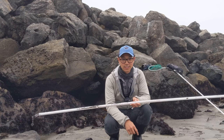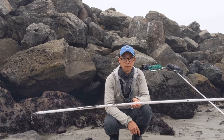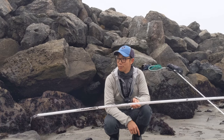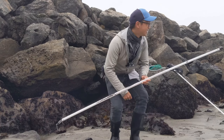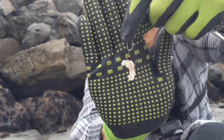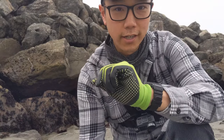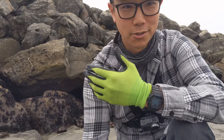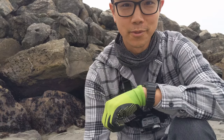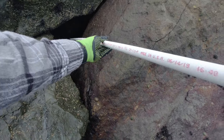I actually have a friend poking with me today – it's his first time, so hopefully we get something. By the way, this is a size four hook. I also recommend you bring gloves out here, because these rocks are sharp and slippery – not a good combination. Always wear gloves so if you need to catch yourself you don't slice your hand open.